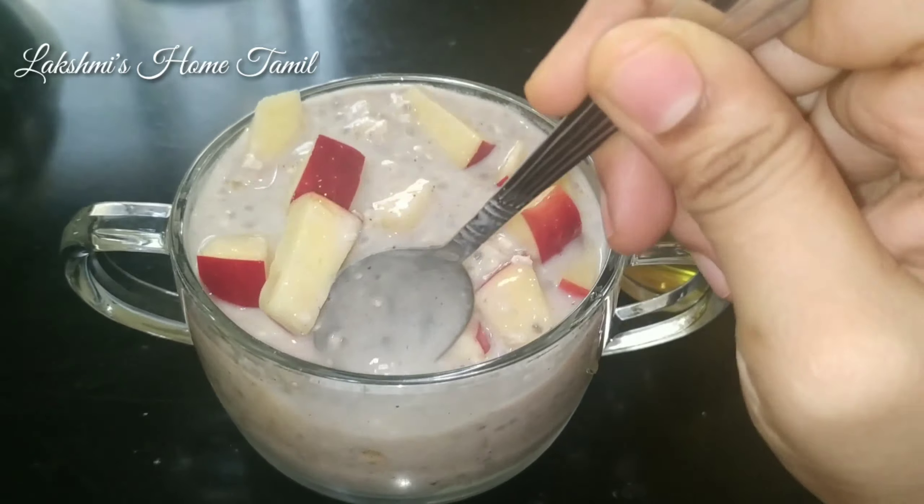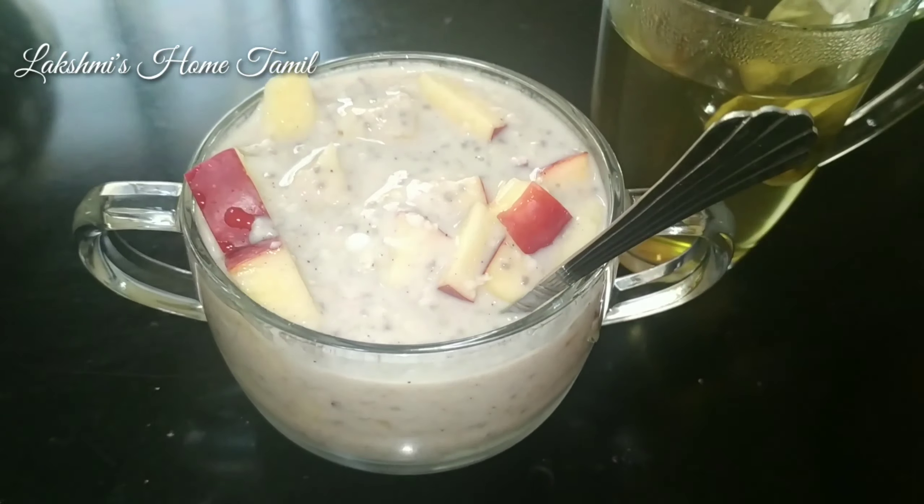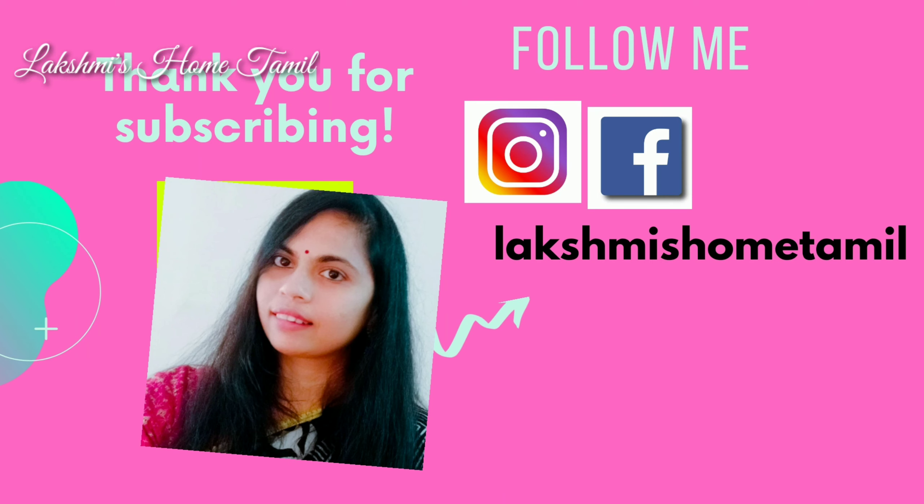I hope you enjoyed this video. If you enjoyed it, please share it with your friends and family. Thanks for watching. See you all — take care.